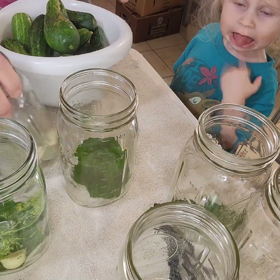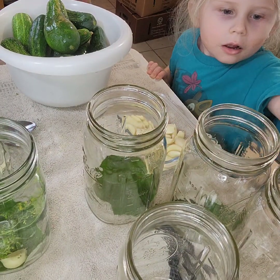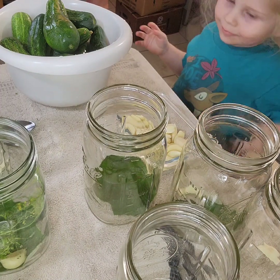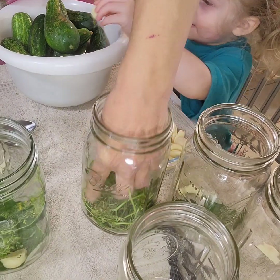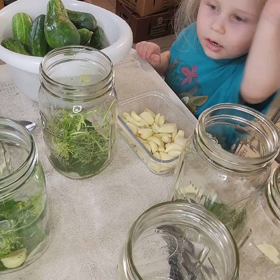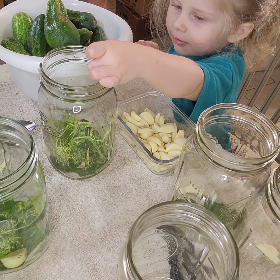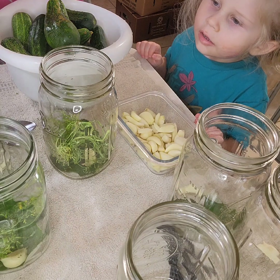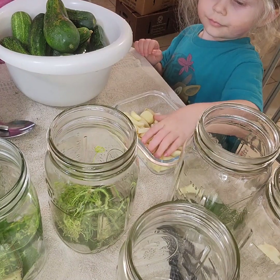We need dill in this one — go ahead and put some garlic in those two. It is July so I can't believe the dill is kind of drying up already. It's been a kind of weird year. I feel like right now I was doing jalapeños last year at this time. Okay, good job — did we get garlic in each one? We did. Let's see if we need that last jar.